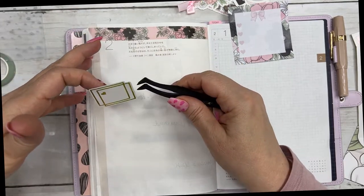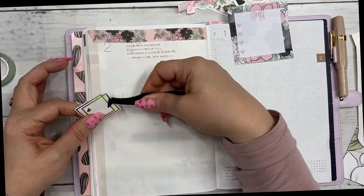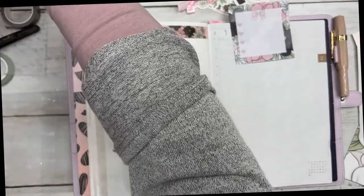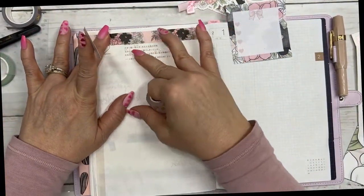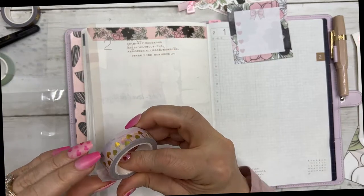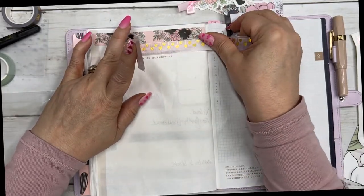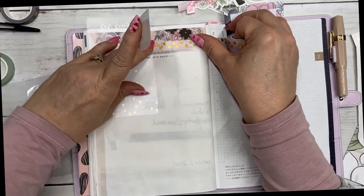Let's see, how do I want to do this? I have no game plan — I should have had a game plan. I'm going to put that there, but I'm going to see if I have my whiteout handy. Of course I don't, so I'm just going to put some washi behind this in case that space is open, because I'm not sure what my layout is going to look like yet.